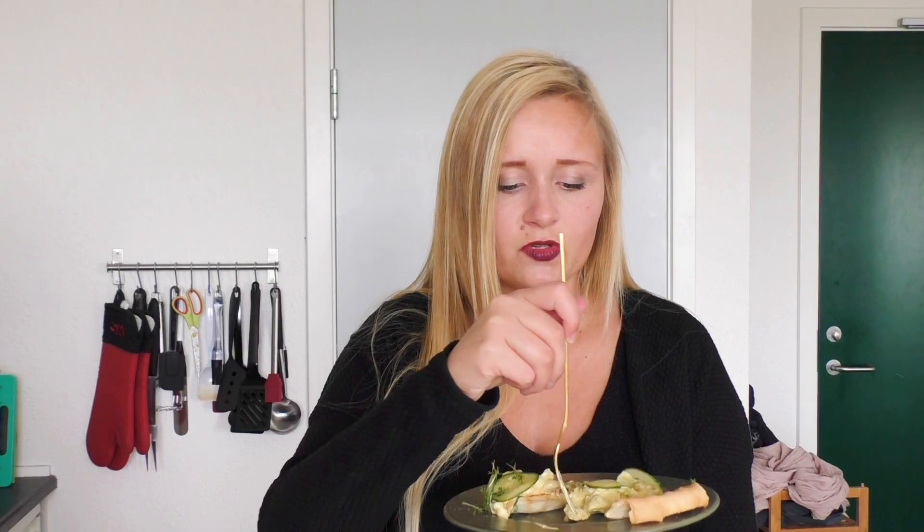Really lovely! Like that crispy pie crust, crispy vegetables, and that soft creamy curry chicken bacon salad.